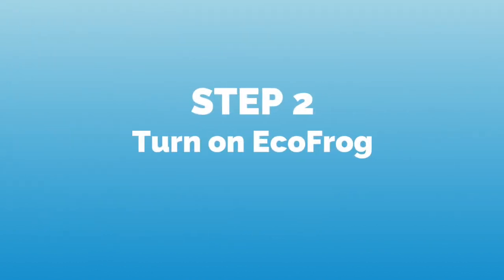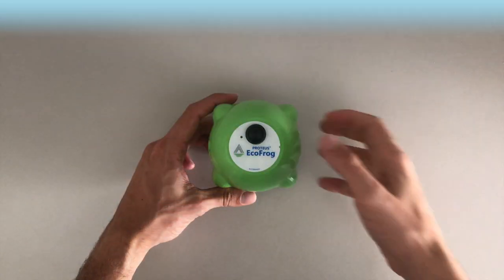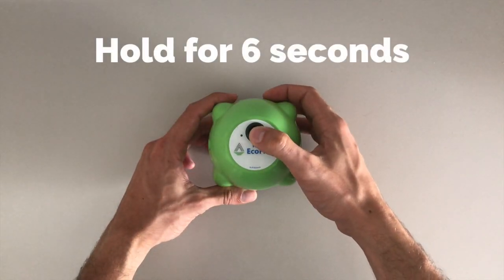Once we have these parameters, we turn on the EchoFrog by pressing the black button in the middle for 6 seconds until the red light appears.